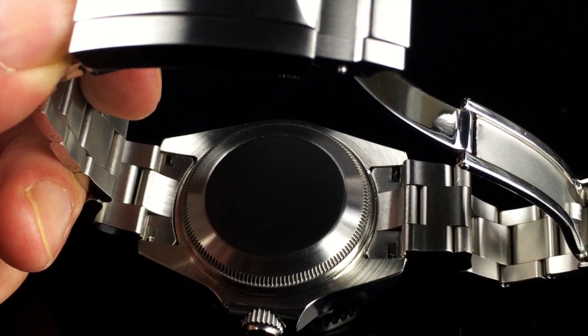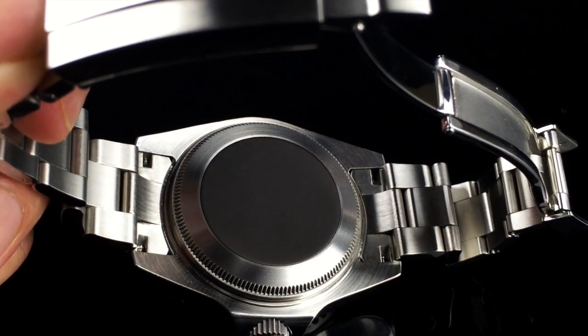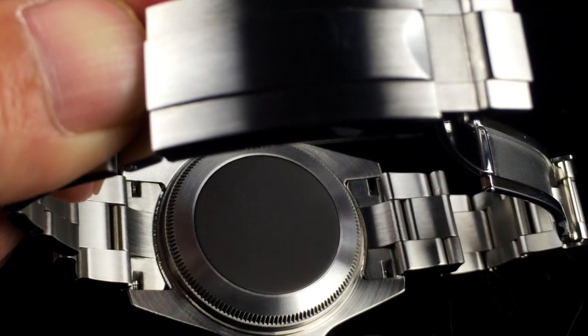The case back is completely without any markings or engraving. It's brushed stainless steel with a coin edge and has a matte gray center.